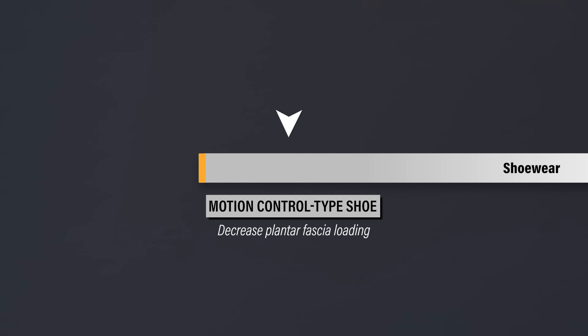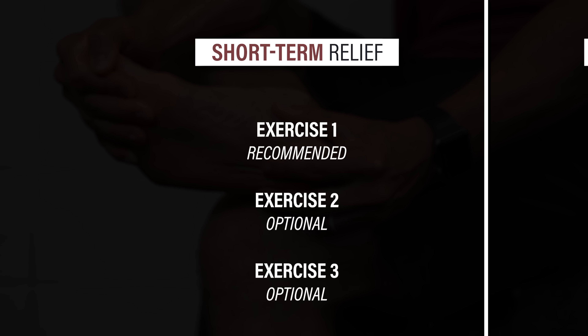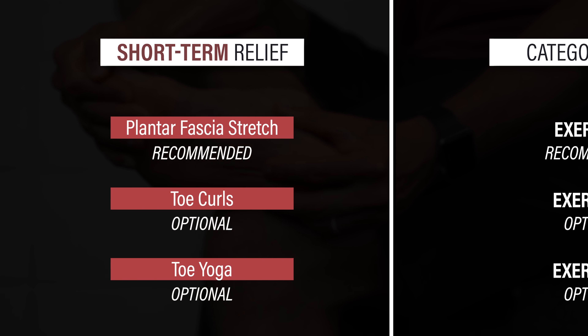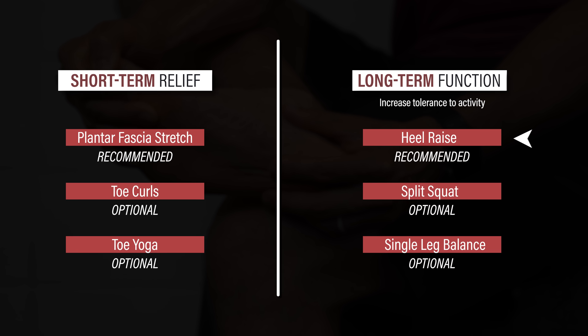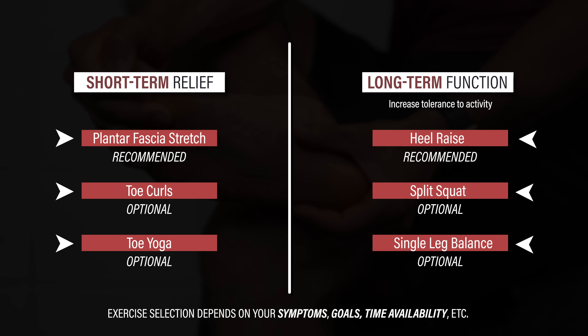Theoretically, it may be helpful to use a shoe that decreases the load on the plantar fascia early on when you're highly symptomatic. However, what you choose to wear will be based on your comfort, beliefs, preferences, and other factors. For the exercises, I'm going to present two categories with different purposes. The first category is meant to provide short-term relief — one exercise is recommended based on research and the other two are optional add-ons. The second category is meant to improve long-term function and increase your tolerance to standing, walking, and running by gradually loading the plantar fascia. Once again, one exercise is recommended and the other two are optional add-ons. Whether you decide to do one, two, or all six of the movements depends on your symptoms, goals, time availability, etc. Tailor the exercises and all of this information to suit your individual needs.